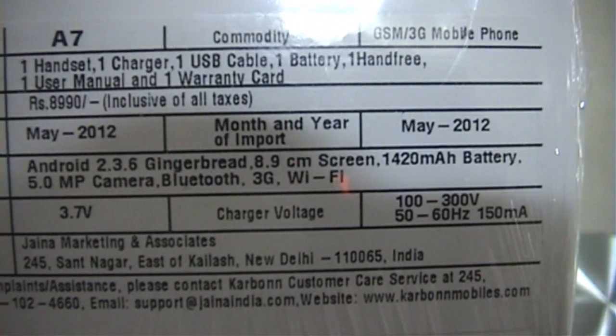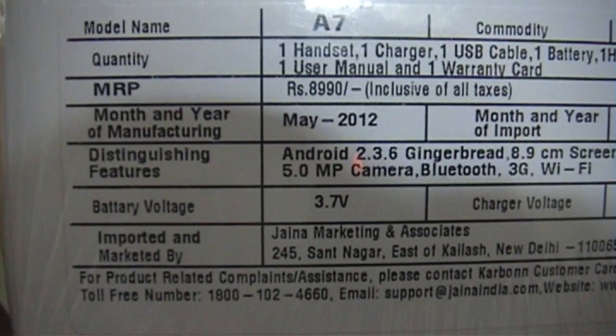The MRP is 8,190 and I got it for around 7,500.